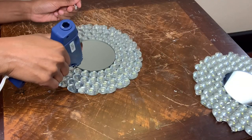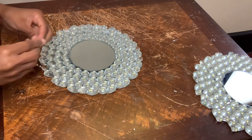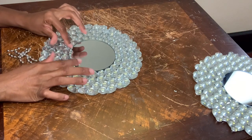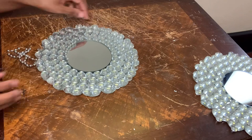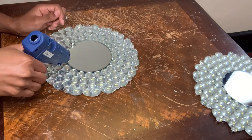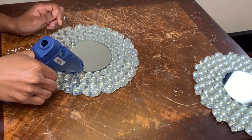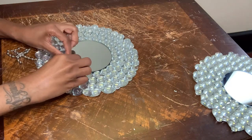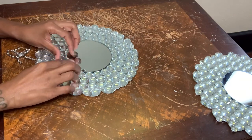To add a little bit more detail, I'm adding a silver beaded necklace around the perimeter of the mirror. Once I was done with this step, I cleaned my mirrors off, removed any excess glue strings, and just like that, this is how it turned out.